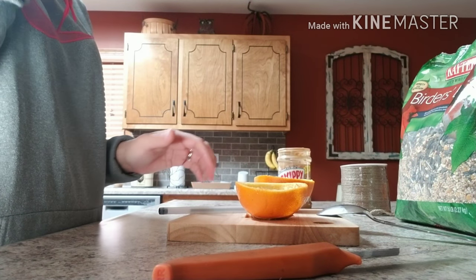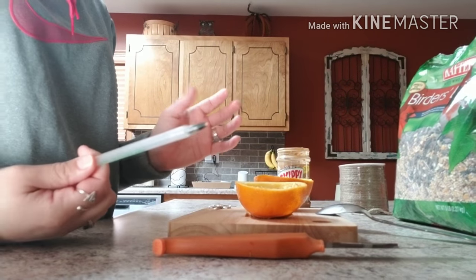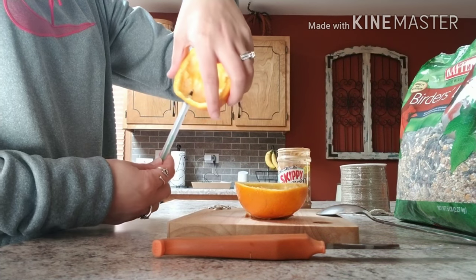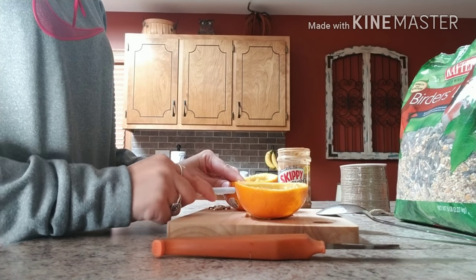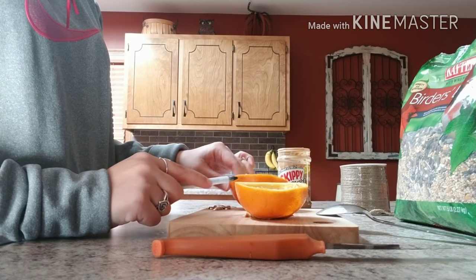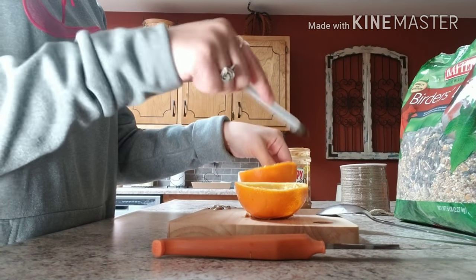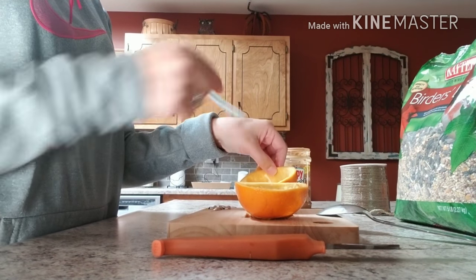Next thing you're going to do, you can use a knife, a skewer — I'm using a pen. I'm going to poke four holes into your orange: one, two, three, four. Do that with both of your halves so that you've got two holes across from each other, four holes total.